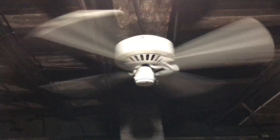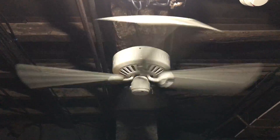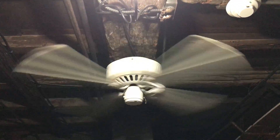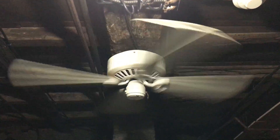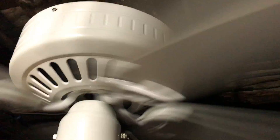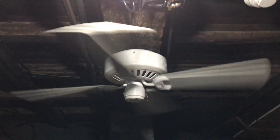How I'll probably handle it now is take it down when I'm testing other fans and just put it back up afterward. Yeah, it moves good air though — this fan definitely does the job.